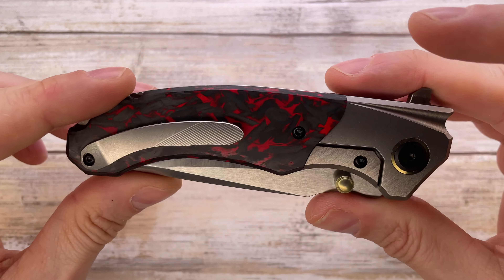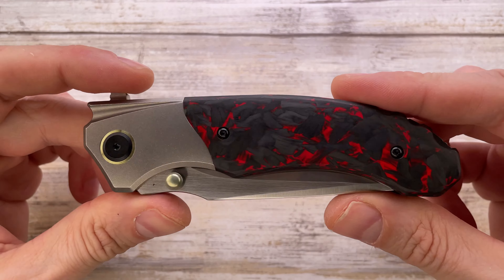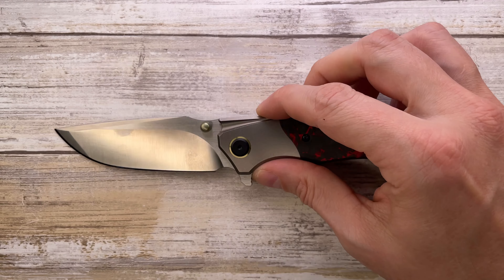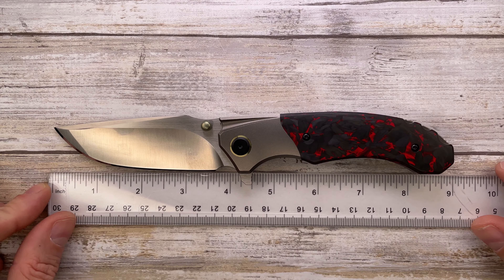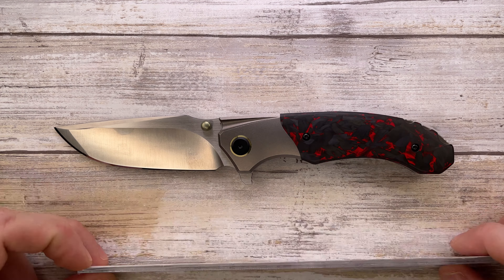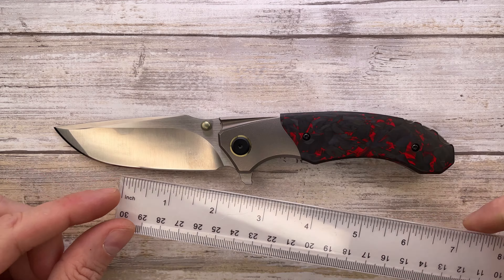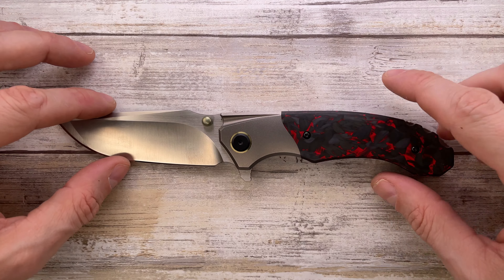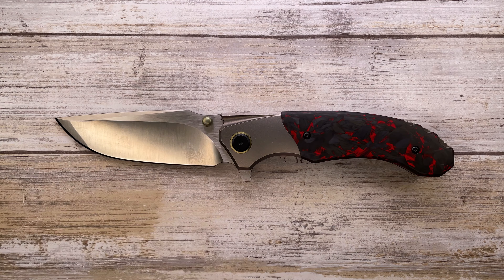The Migron Knives Centurion is a very interesting one — a $200 knife made in China. It's not a small knife: overall length is 8.65 inches, with an almost 5-inch handle and a 4-inch blade.